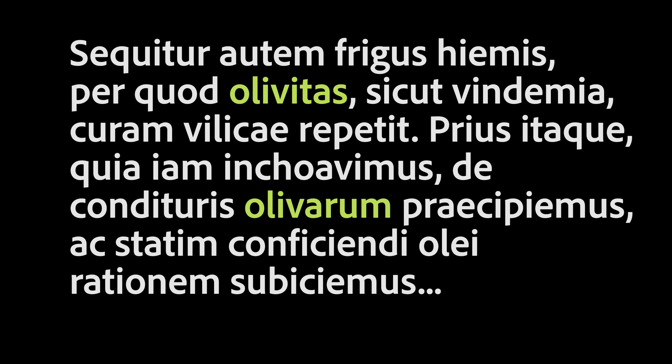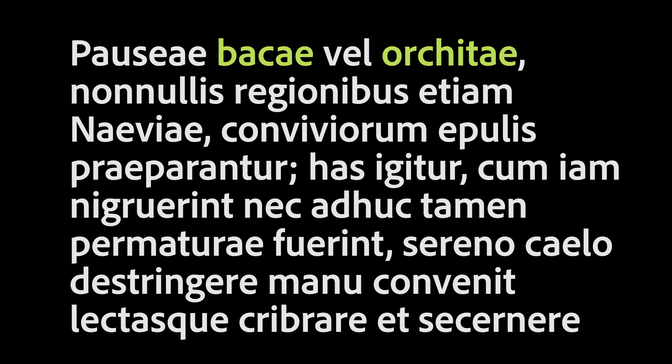Sequitur autem frigus hiemes, percursu levitas, sicut vindemia, curam olivae repetit. Prius itaque, quia iam in convenimos, de condituris olivarum praecipiemus, ac statim conficiendi olei rationem subiciemus. Pauseae baccae vel orchitae, non nullis regionibus etiam naiviae, conviviorun epulis praeparantur.